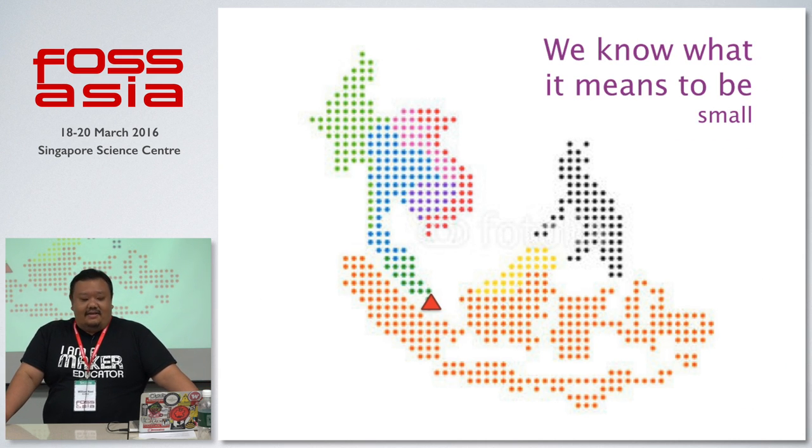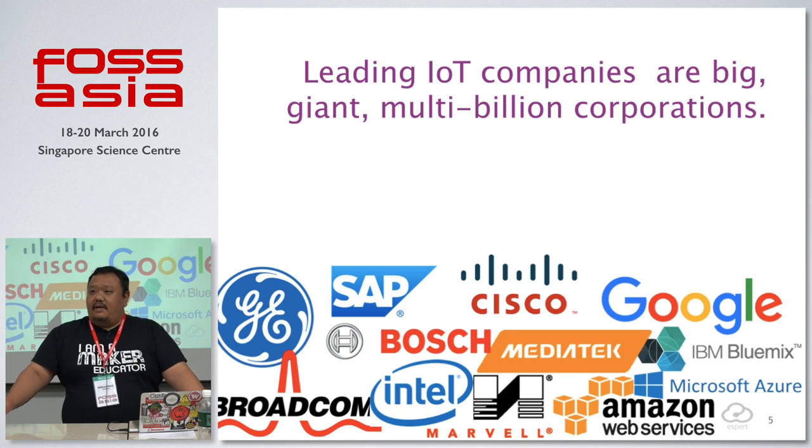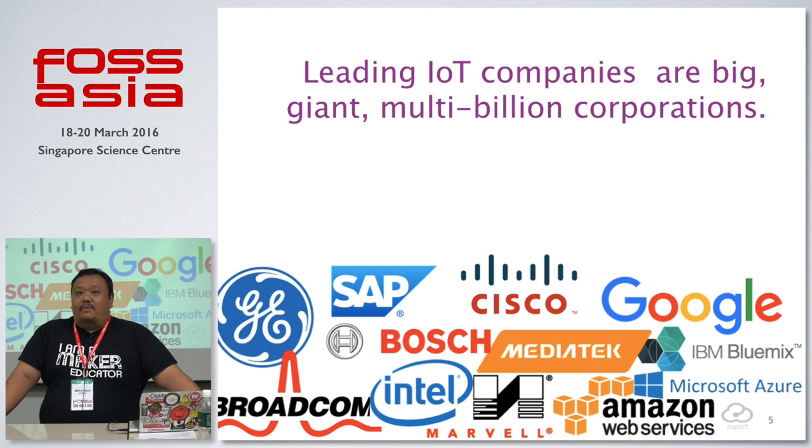As a startup, we're actually able to do all this already. My company started in November last year and we are very small — just me and my co-founder, plus employee number one, so only three of us. We know what it means to be small after living on a small island for 25 years. A quick glance at the IoT landscape shows you're up against giants — every one of them is a billion-dollar company with revenues in excess of billions. Nine zeros. What are your chances, as a two-person startup in Singapore?